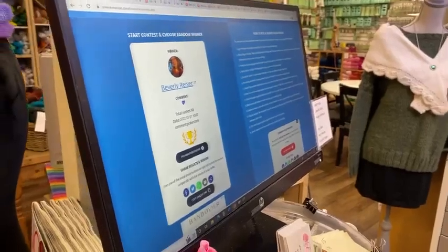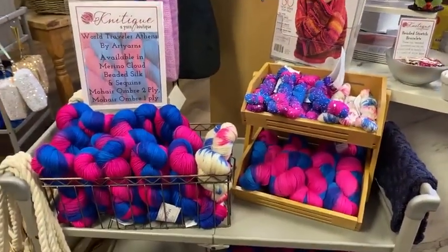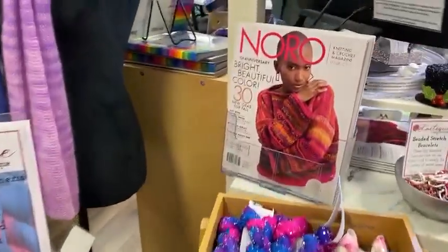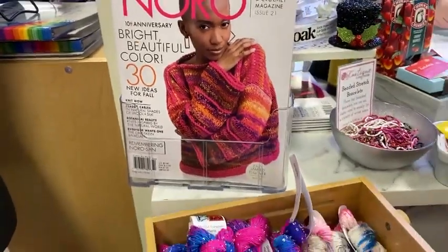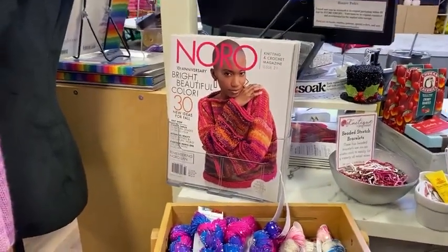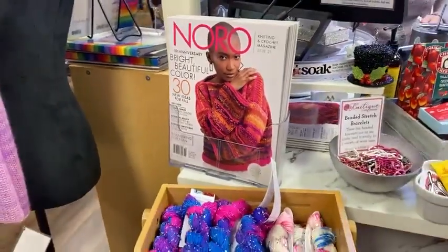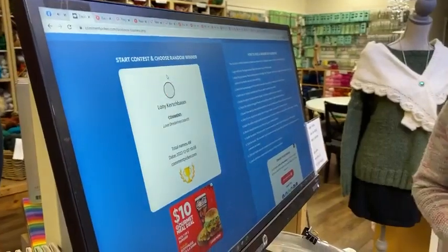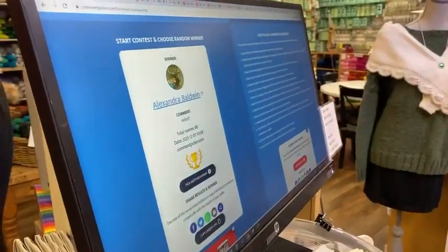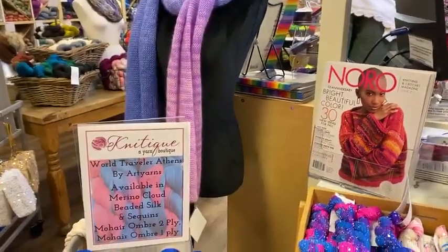Beverly Riser, congratulations! We know you're not local, but we really wish you were. If you want to come see us, just let us know — you have a prize in the cabinet. If you're not local, next time you make a purchase let us know in the notes and we will include it in your shipment. And we also have a second winner — Alexandra Baldwin, congratulations! Same deal — next time you make a purchase let us know in the notes.